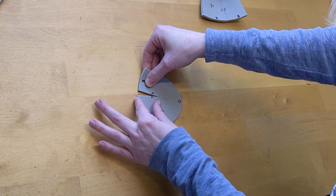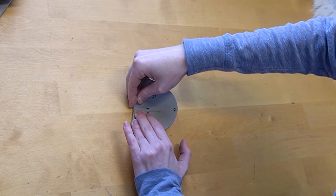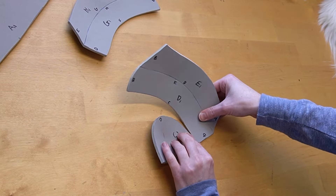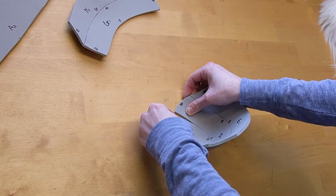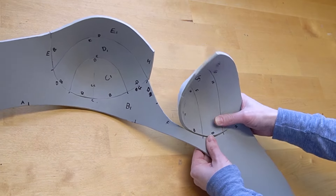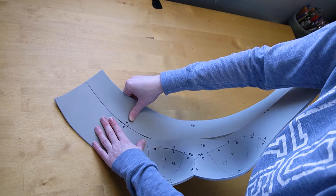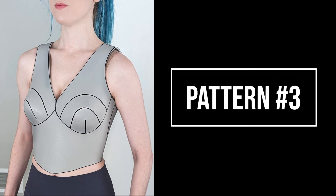Starting with the cup pieces, you're going to want to attach part C to itself, as well as part F to itself. Then connect parts D and E together, as well as parts G and H together. When those two parts are connected, attach them to the correlating C and F parts to complete each cup. Then connect each cup to the waistband, followed by connecting the two cups together. The last part is attaching the bottom section A to the waistband of B to complete female breastplate pattern number two.